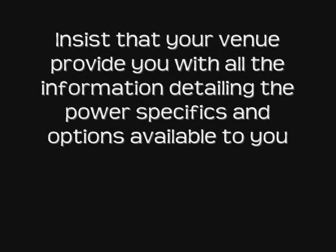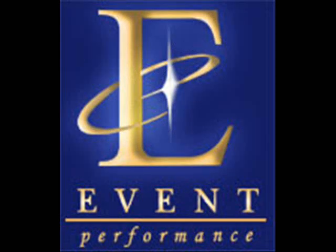Here's the bottom line. Insist that your venue provide you with all the information detailing the power specifics and options available to you, as well as any additional charges that may be incurred. You will be protecting the event and your client from any unwelcome surprises. This has been a Chip Tip from Event Performance Entertainment, your source for great talent for every part of your event.